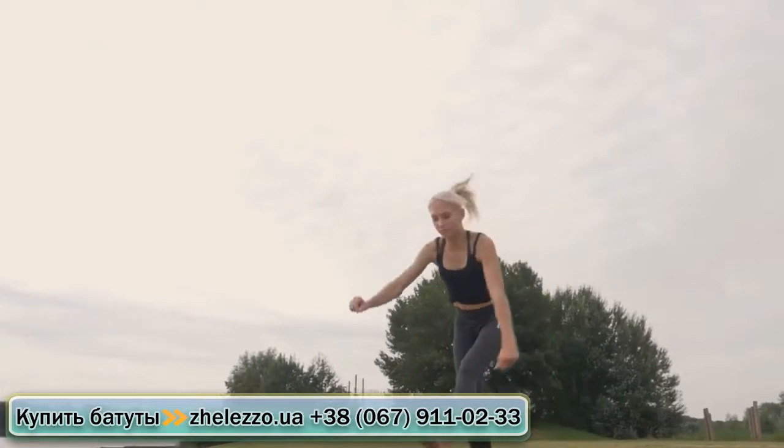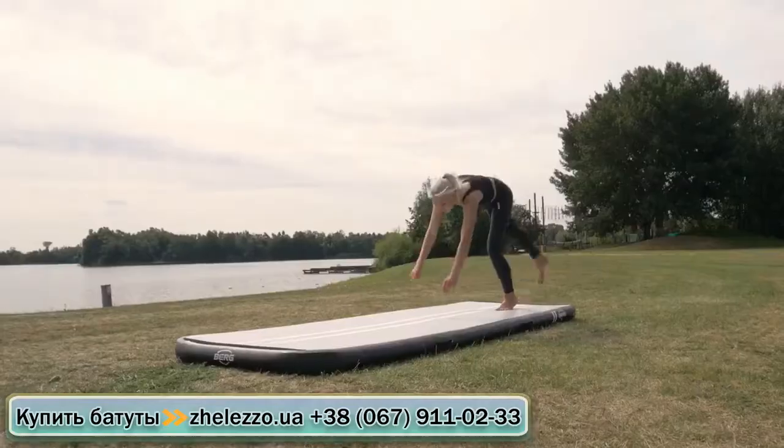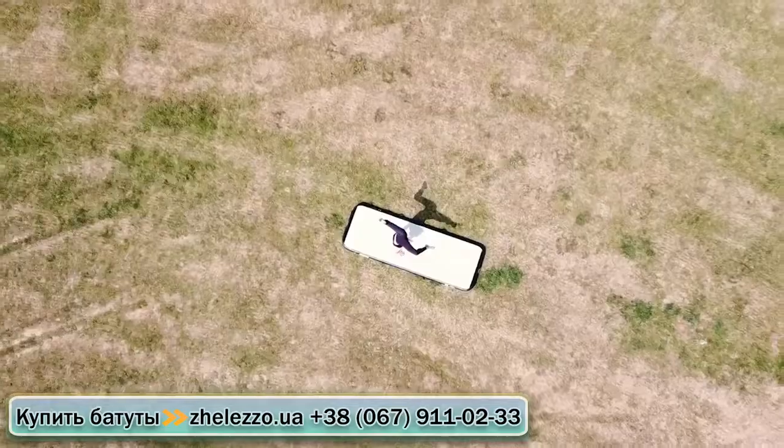With a Berg Airtrex as a surface, you can move however you want, safely and in comfort. Perfect for fitness, gym, dance, and yoga.